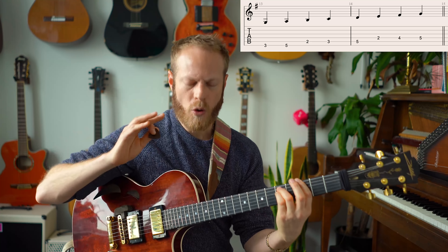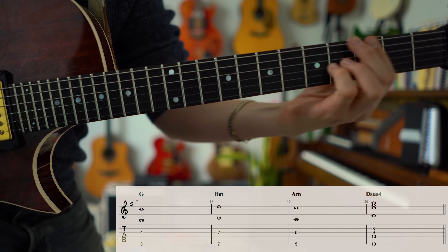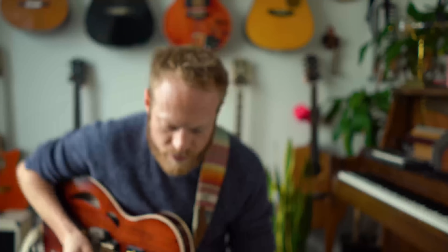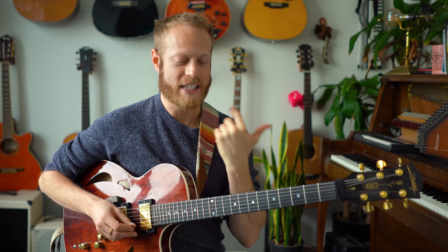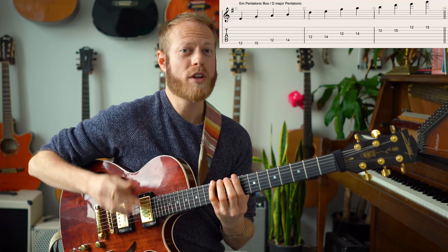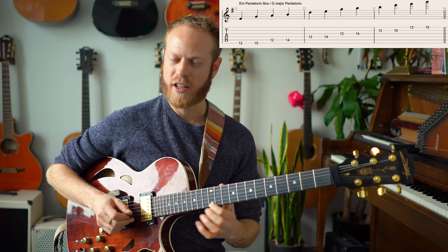So we're in this G center. I'm playing very diatonic chords: G major, B minor, A minor, and a D sus. When soloing, I'm going to choose the G major pentatonic. The G major pentatonic is the same thing as E minor, so if you know the classic pentatonic box you can totally use that — but you need to understand where the center is, so it feels like G major, not E minor.